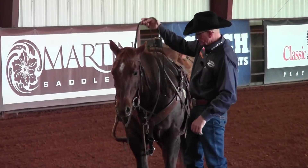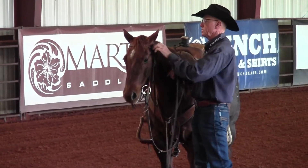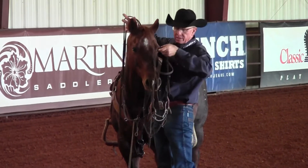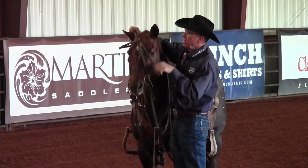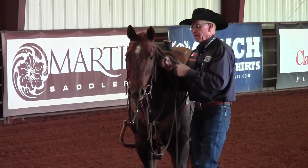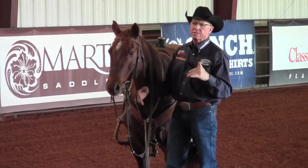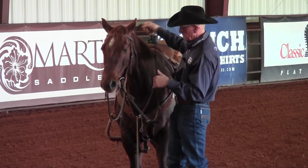To begin with, all you're going to have is a snaffle bit — just a regular snaffle bit. This one here is actually a twisted wire snaffle bit made by Classic Equine. I start all my colts in the snaffle bit, and the reason is that horsemanship is all about communication.